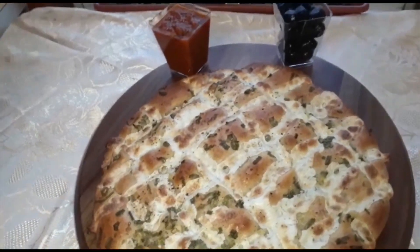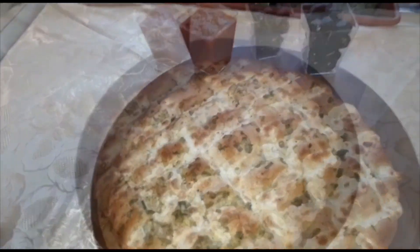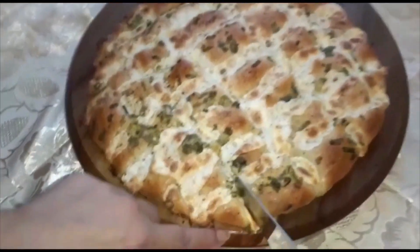This is garlic mozzarella bread. Enjoy with your family. Bon appétit! It's really good.